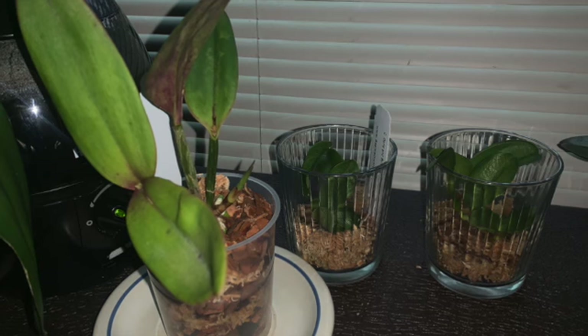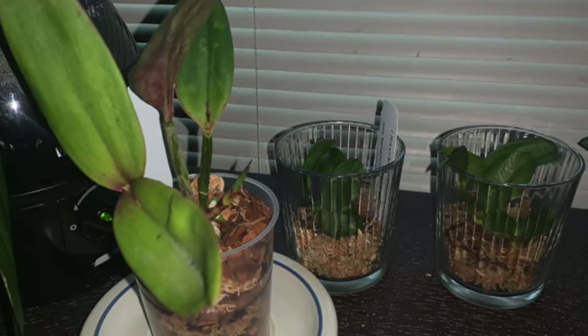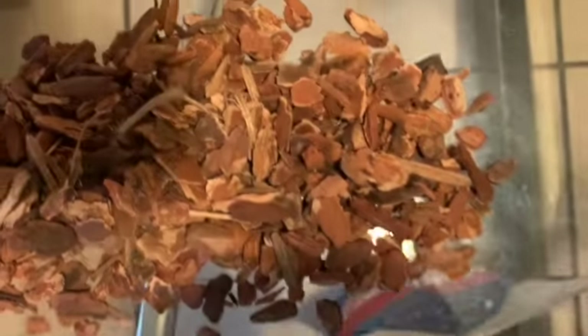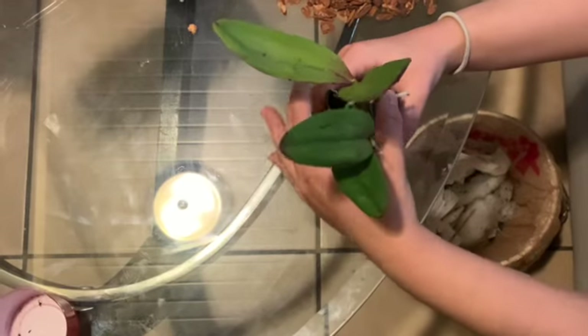Hi, welcome to Little Orchid. Today we'll be repotting these two cattleyas. Here are the materials we'll be using. Let's go ahead and take this orchid out of its current pot and remove all this medium here to see how the roots are doing.